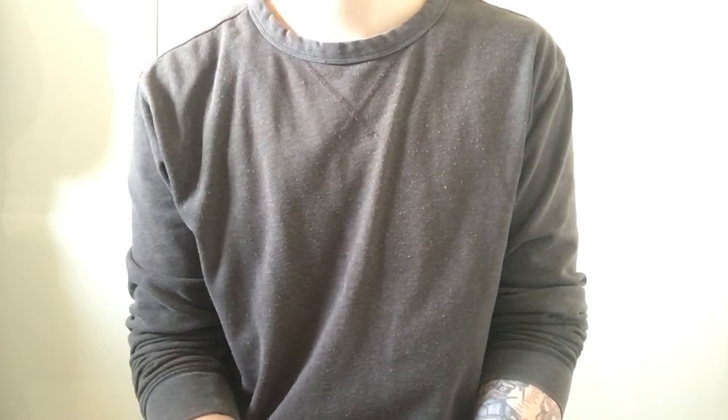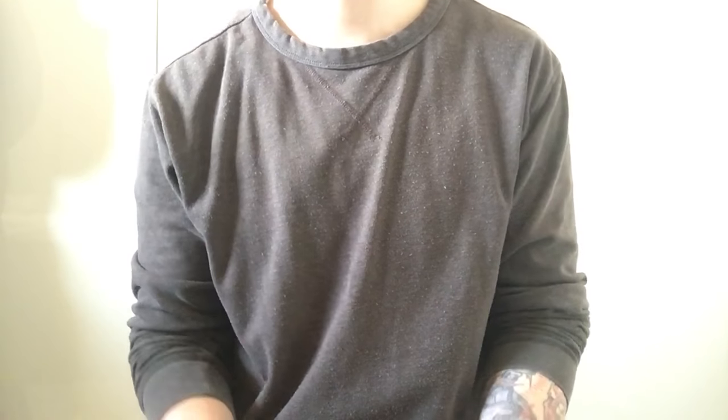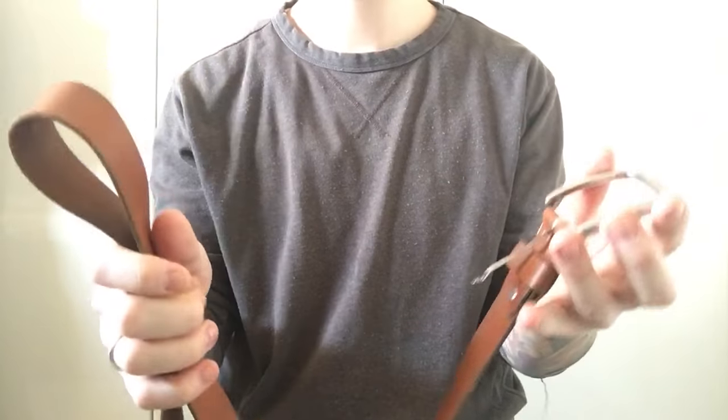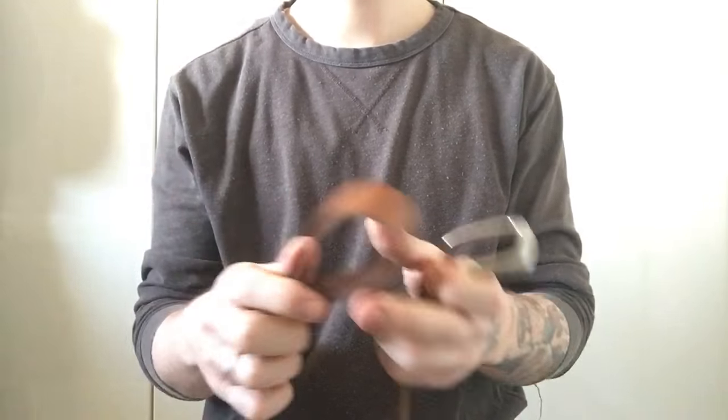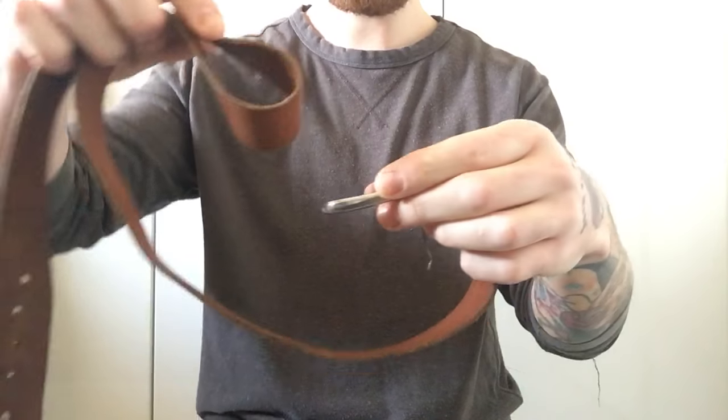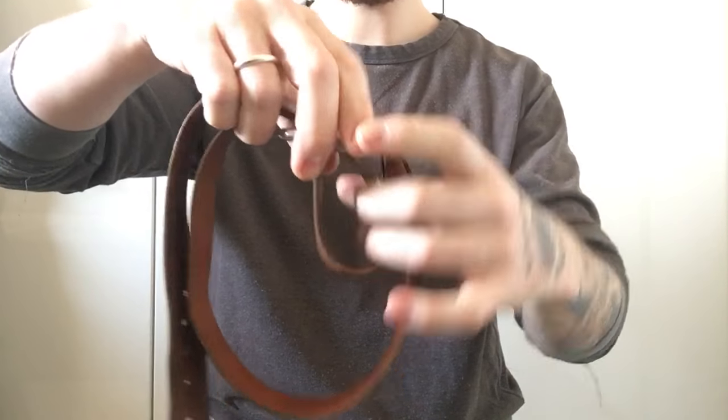Today I'll show you how to make an effective ratcheting tourniquet from a normal leather belt. Take your belt, make a loop, then pass the loop down through the buckle, so you have a double loop.